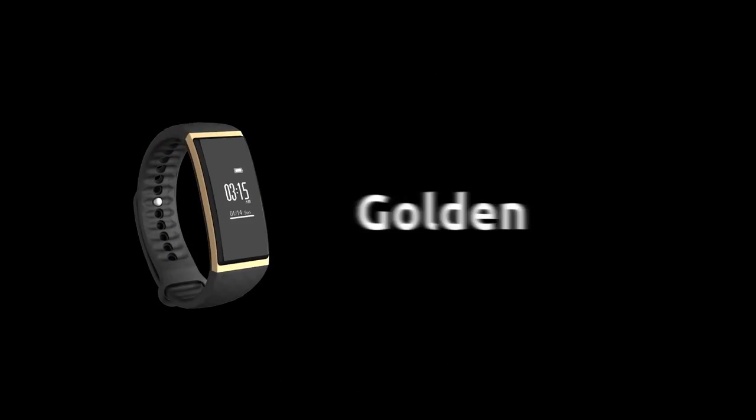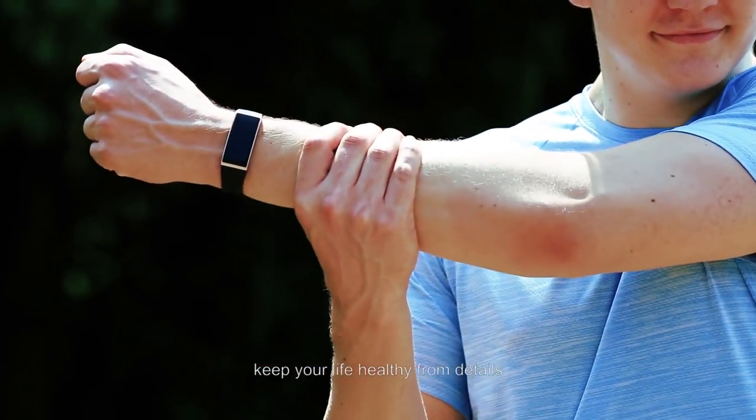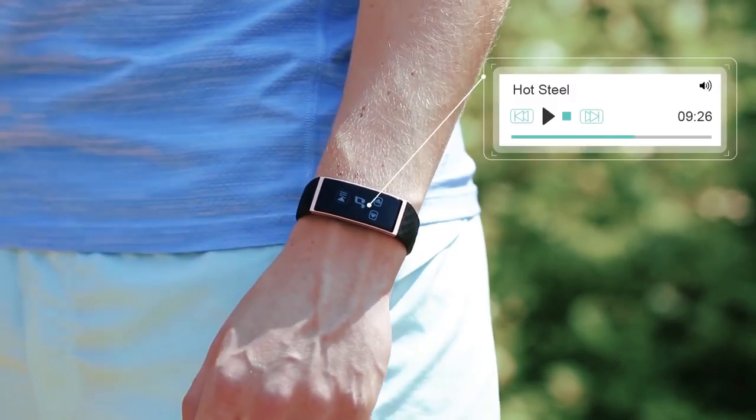Now, the price — Qbot S1 is about $50. It is more expensive than the Xiaomi Mi Band 2, but it offers a more useful screen and some other features.